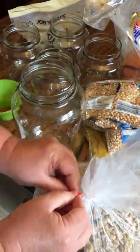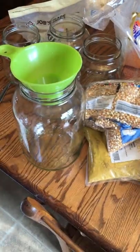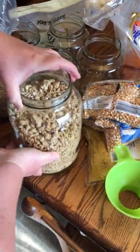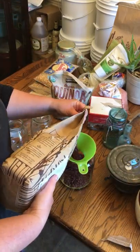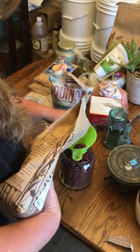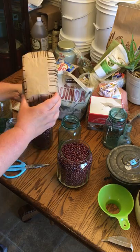This is ginger snap granola from Azure — it's super good and I definitely recommend you guys check this stuff out because it is amazing. Here we are coming to the end of the bulk food organization. These are adzuki beans — that's a five-pound bag from Azure. They're organic and they're super beautiful.